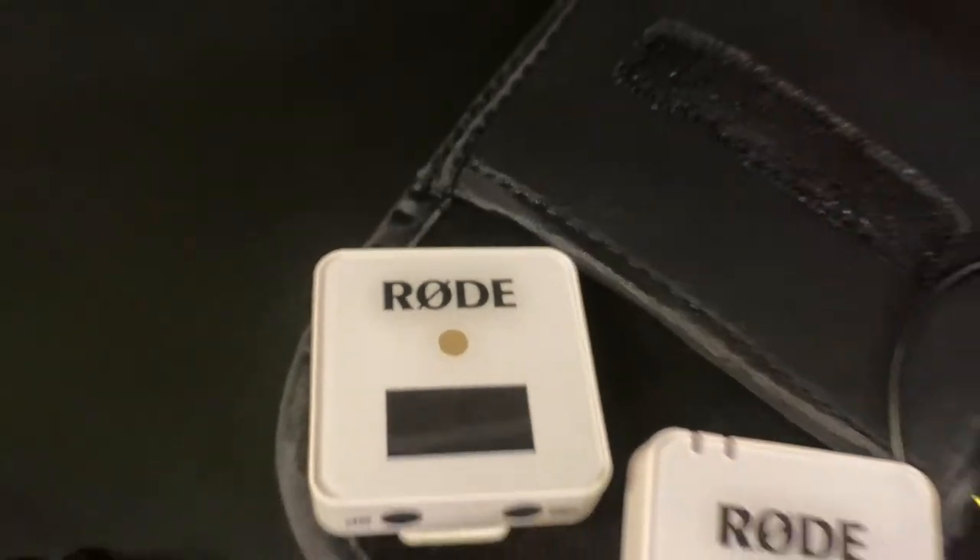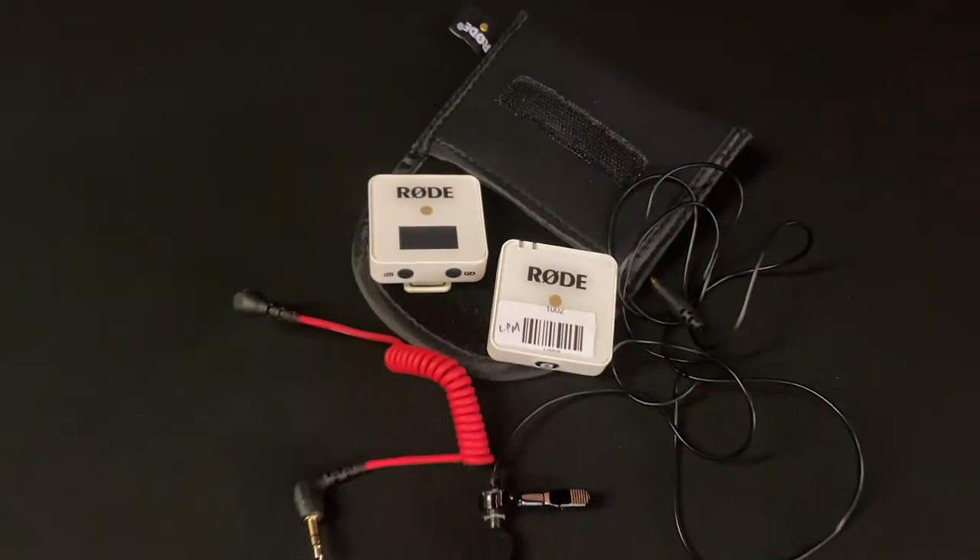Hello and welcome to another LPM 101 class. My name is Sergio Angelos. I'm the executive director here at Long Island Public Media. This video today is about our Rode Wireless Go mics that you can use here at LPM or outside, available for rent and for any other production that you have. So let's get to it.